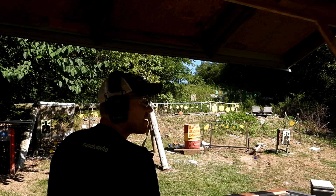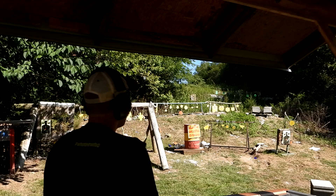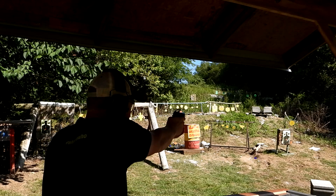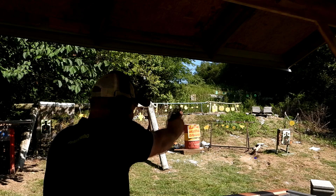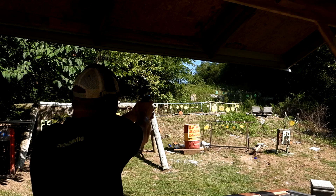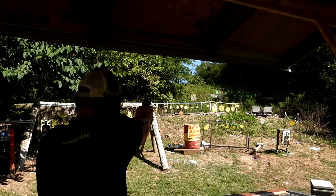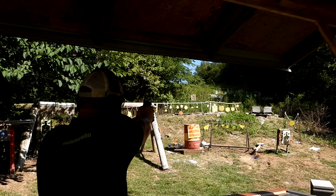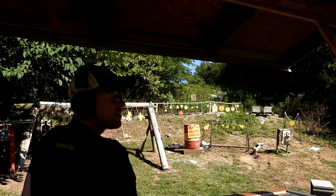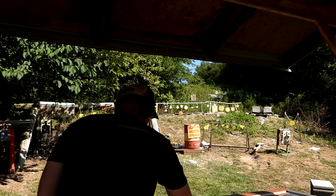Missed it — barely missed it. All right, second one: the three-quarter AR500 over there — got him! Now 55 yards out there... got him! You heard that — that was a good shot. You need one more bullet.